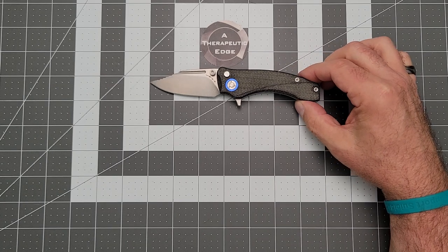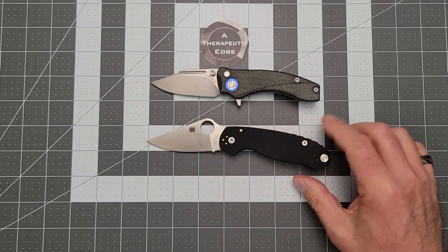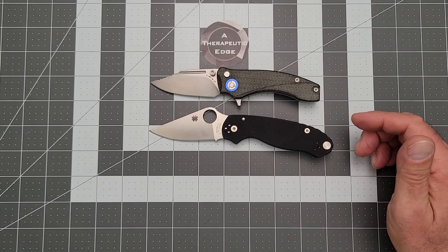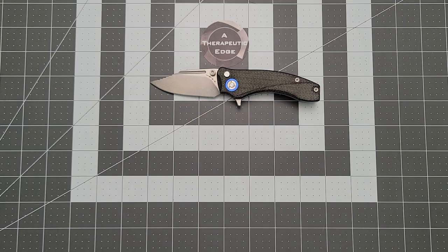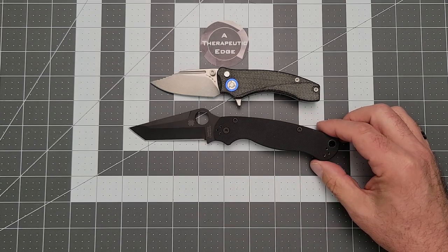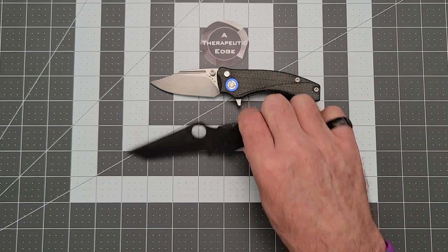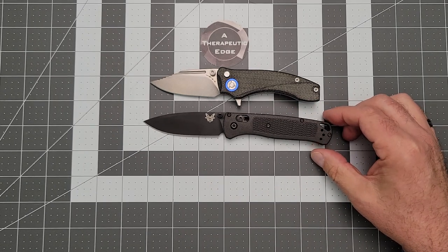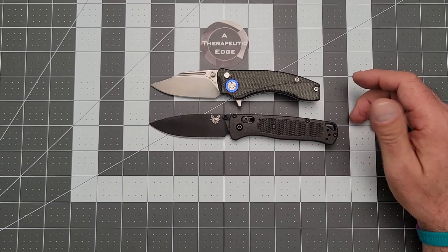Now let's do those size comparisons. Here it is against the Para 3 — the Para 3 and the Scorpio have just about the same amount of cutting surface on the blade, though you do get a lot more handle on the Para 3. Here it is against the full-size PM2 — the Tanto version, which just makes me happy to have. And against the Bugout, the Scorpio is considerably shorter — it's a small knife with less cutting surface. It's just a small knife, and what a well-done small knife.